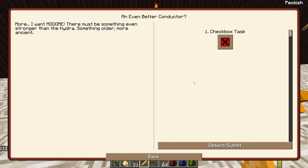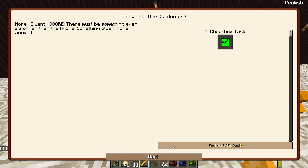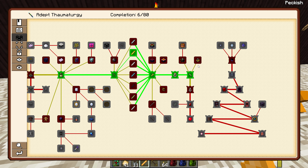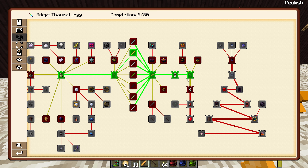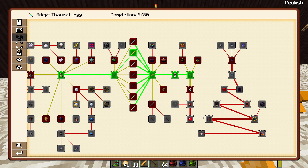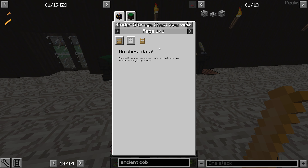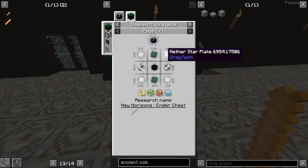There must be something even stronger than a hydra — something older, more ancient. There you go, so it keeps going. Fairy tears, but then you need tungsten. We don't have tungsten yet, so that's where you go further. Look at this — you've got into the ender tank and ender chest. I'm sure I can't just make those yet, but in the future, obviously, these will be awesome to actually be able to make.